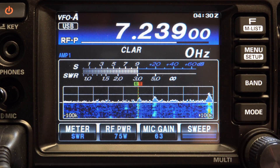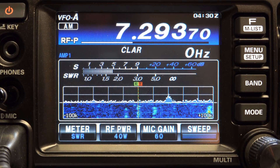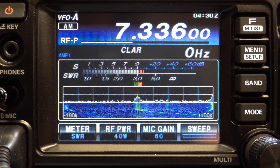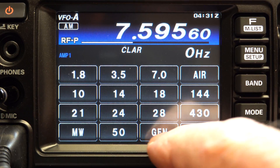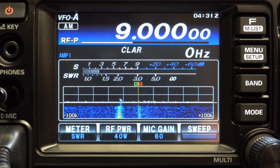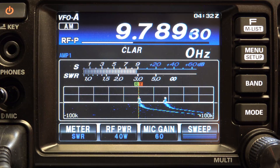We've got a signal up here — you can see that's a shortwave signal, so we put it back in AM mode. Usually there's China Radio International somewhere up here.